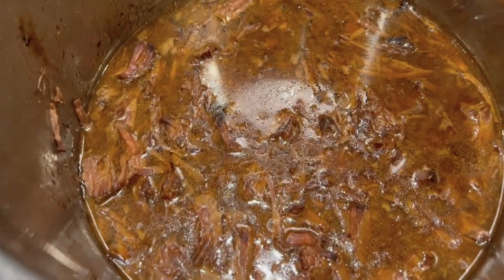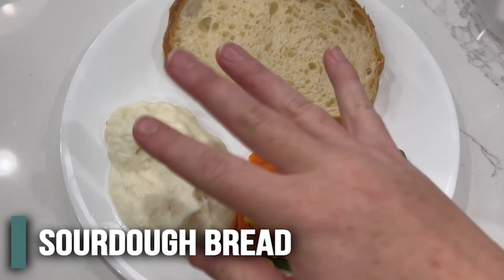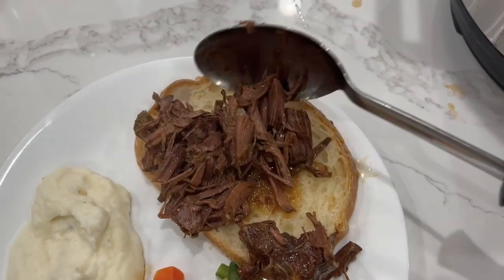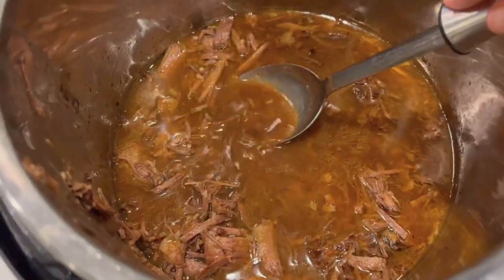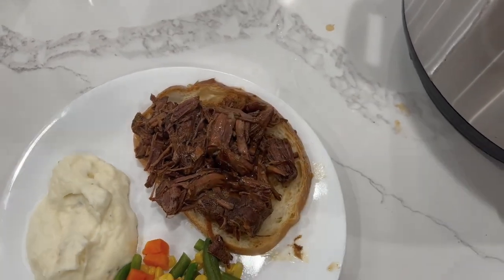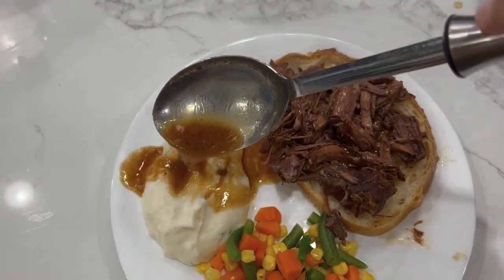Many hours later — I actually let it sit in there for about five more hours once the timer went off — I already opened it up and shredded all the beef. I have our sourdough ready to go with some vegetables and mashed potatoes. Just take out the meat and put it right onto the sourdough. You could also make beef gravy with a little cornstarch and water, but I'm just going to add this broth onto my potatoes.